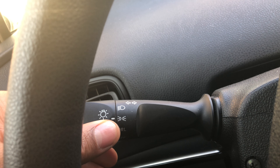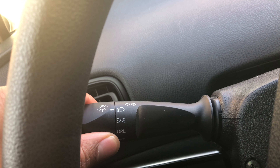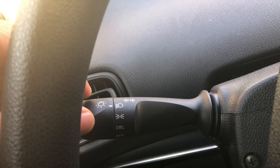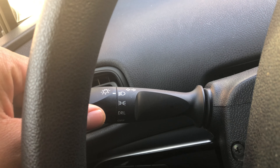You can see the salon is lined up with off. Now to turn it on, I just go up a little bit like this — that's the parking lights. The parking lights are on.